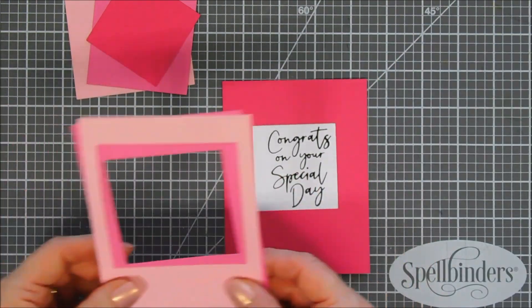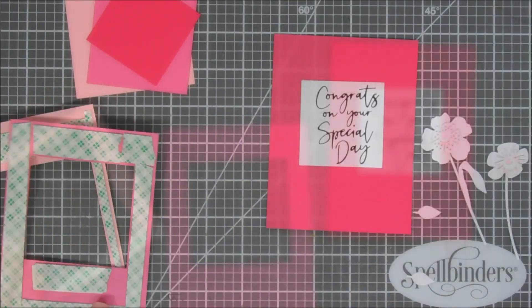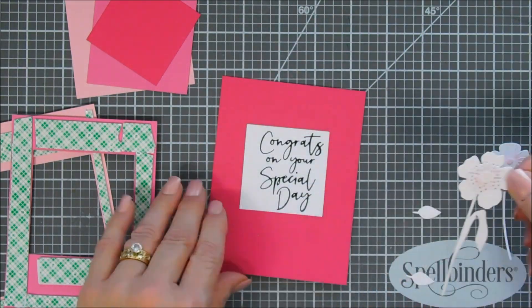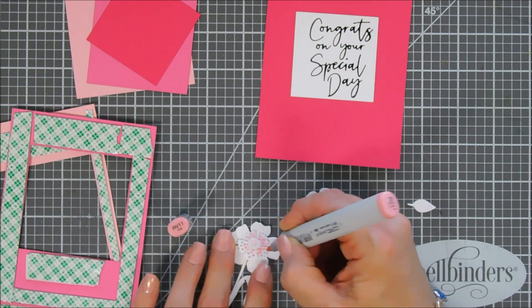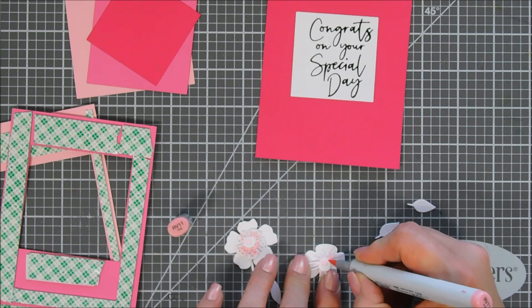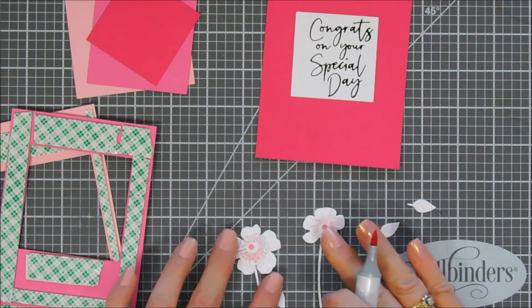The embellishments I'm going to be using are the die cut pieces from the small die of the month club kit, and if you want to know how I made them, I'll link that video at the end also, but this is what they look like. They're just layered flowers that are gorgeous. I die cut them out with white cardstock, added a little bit of pink color on the layering parts of it, but it was just a little too light for my card, so I'm just taking a couple darker shades of Copic markers and going over the layers of these flowers so they coordinate a little bit more with my pink cardstock.